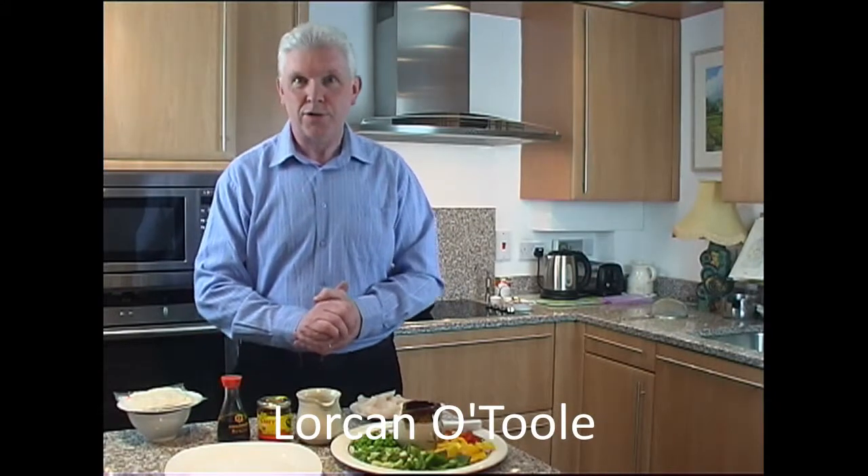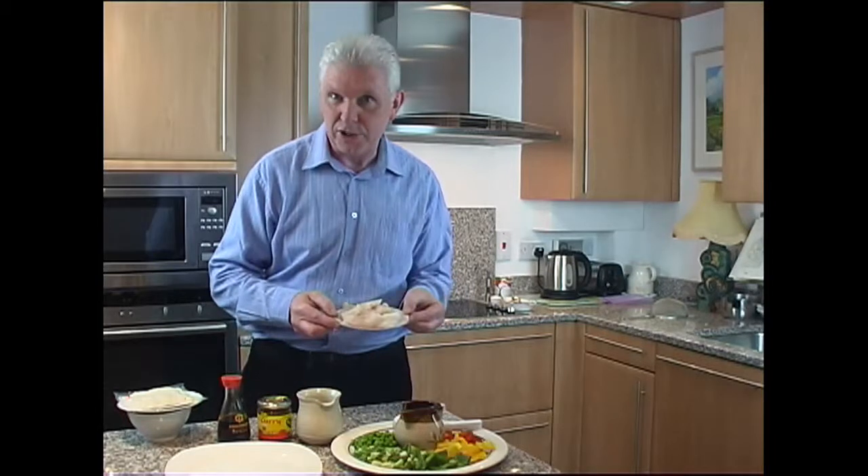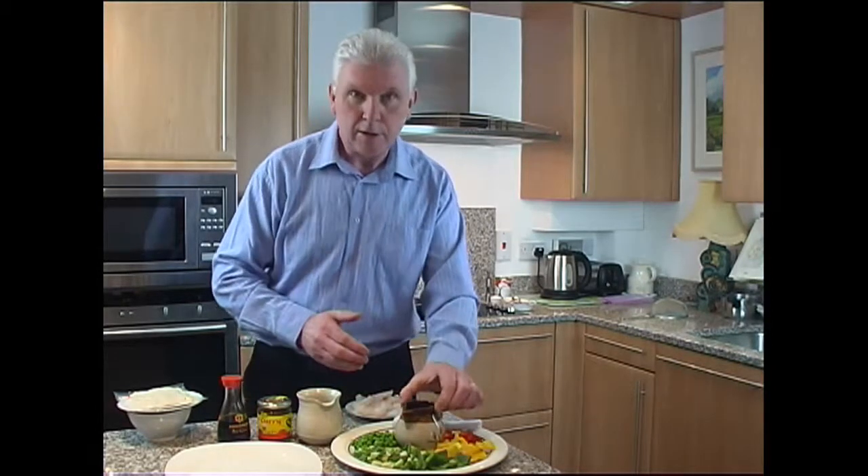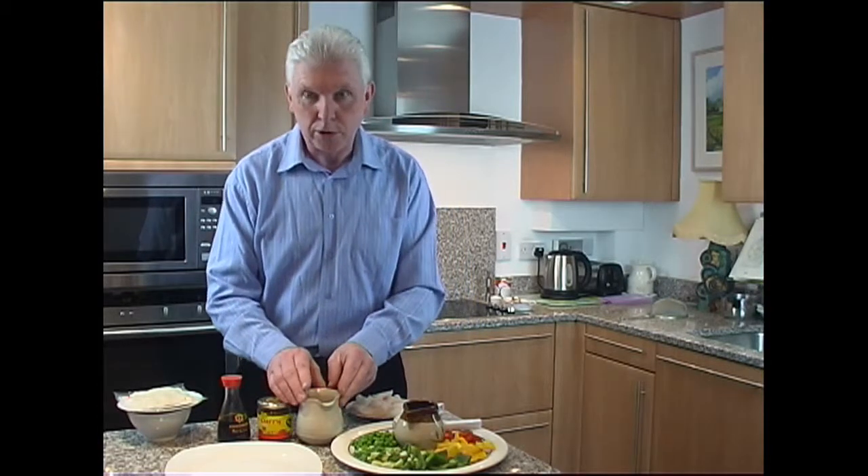Today we're going to cook a delicious Chinese fish curry. The ingredients are of course some lovely fresh fish — halibut in this case — some chopped vegetables with yellow, red and green peppers, some spring onion, some frozen peas, a little bit of vegetable oil, and a little bit of water.